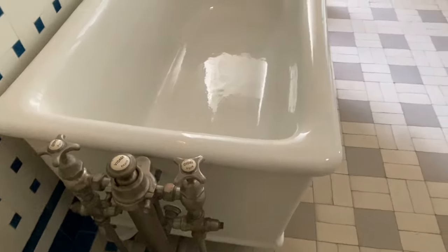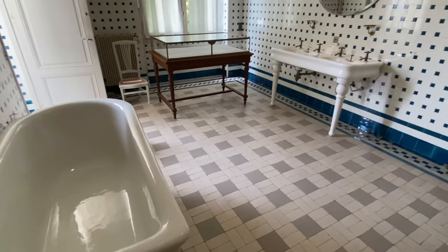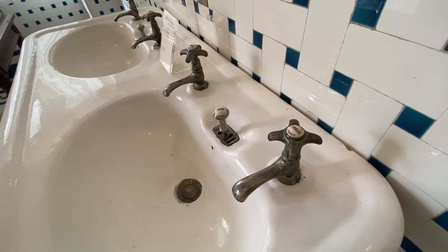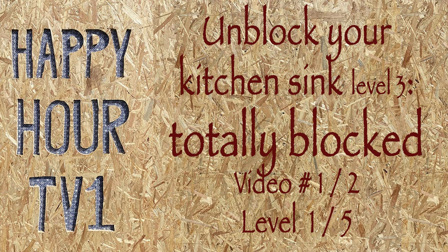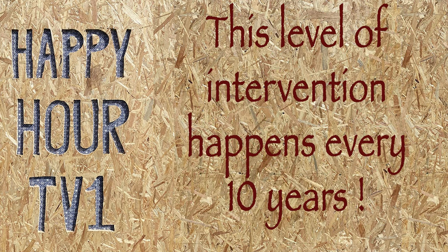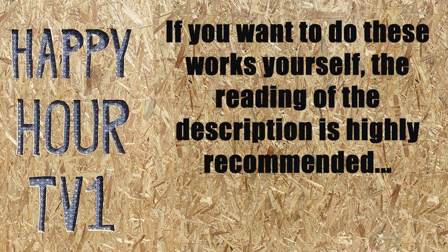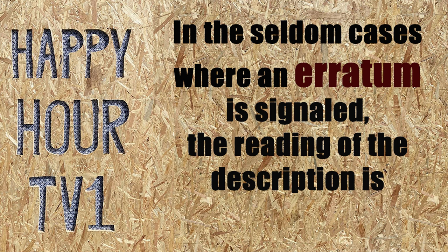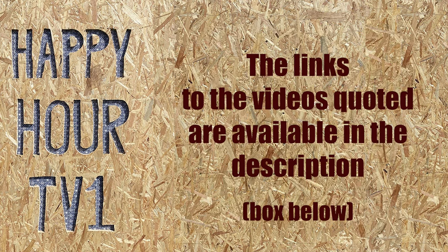This video is brought to you by S.T.A.L.A. Hello my friends, welcome to this third video about the blocked kitchen sink.